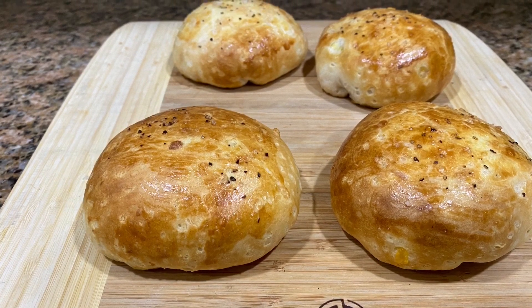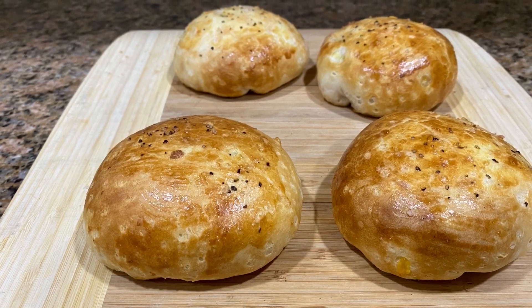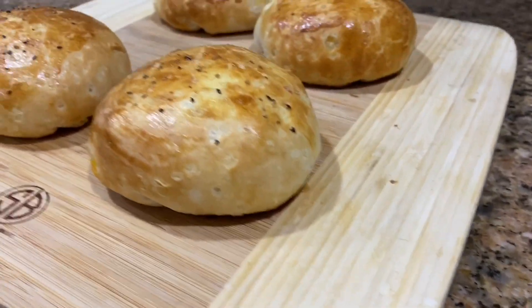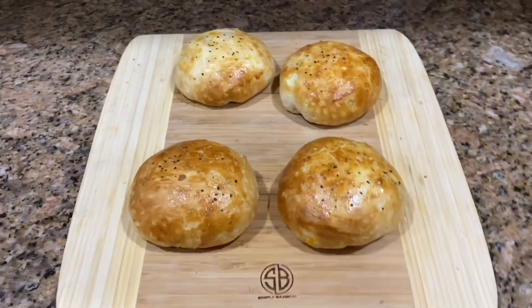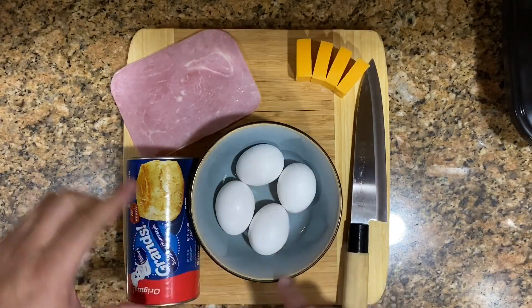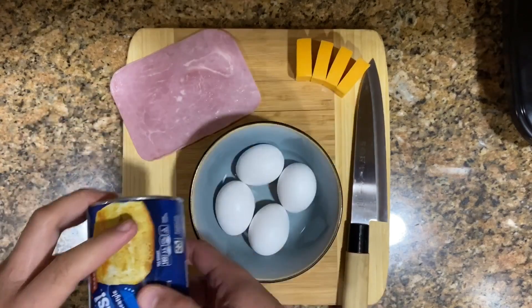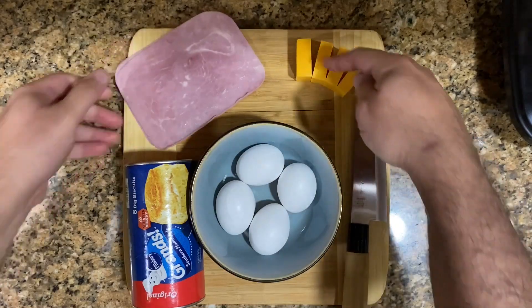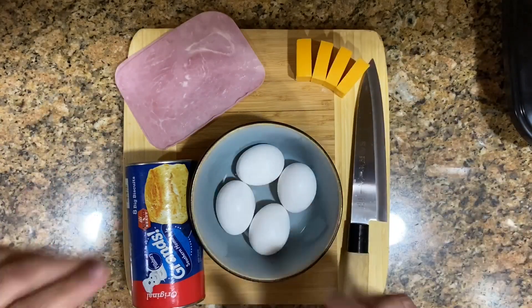This is a breakfast of champions — scrambled eggs baked inside the bun. Here's what we need: four eggs, one can of biscuits that you can get at any local supermarket, two pieces of ham, and some cheese. Any cheese that you like — I'm using cheddar cheese here.